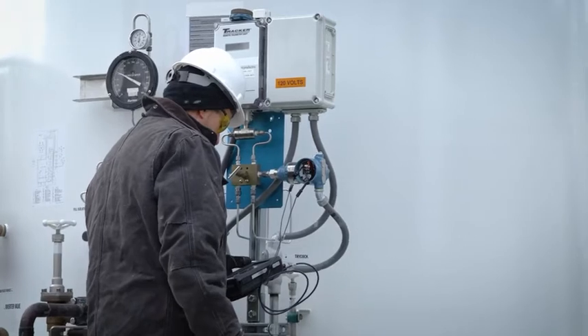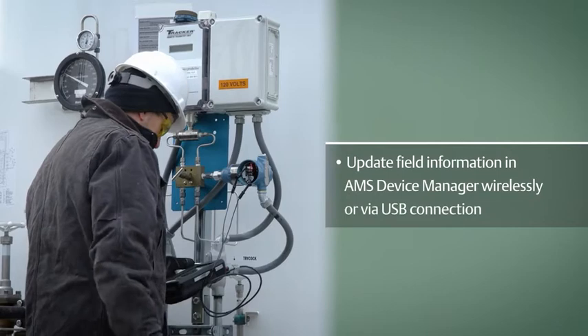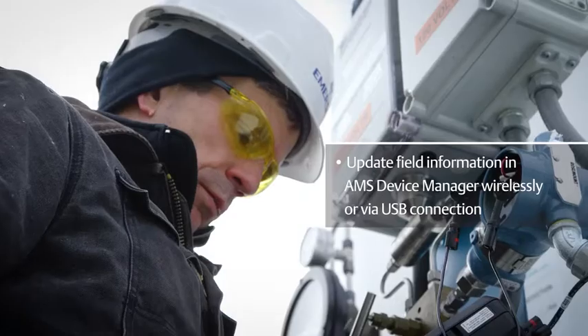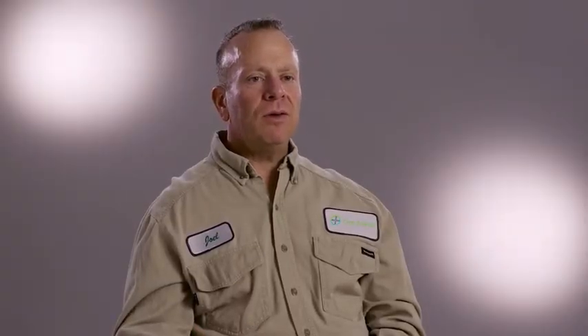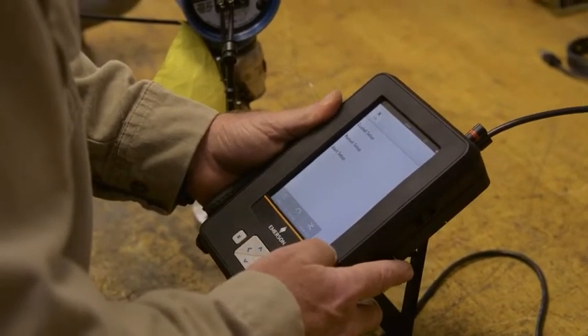The interactive touch screen is much more user-friendly. Trex is easy to use, powerful and safe, with the option to automatically update field information to AMS Device Manager through a wireless connection or directly via USB connection. Having a hardwired USB makes it much more efficient, reliable, and easier to use for the technicians.